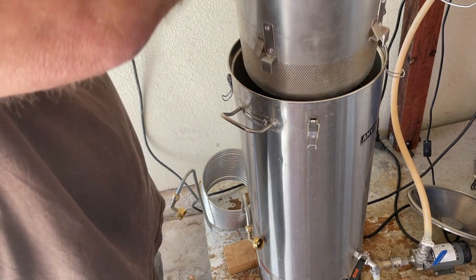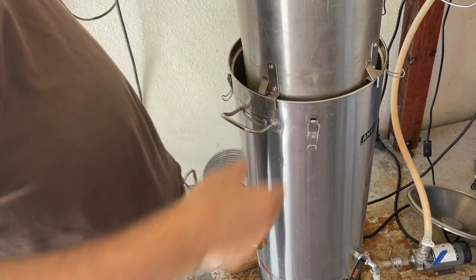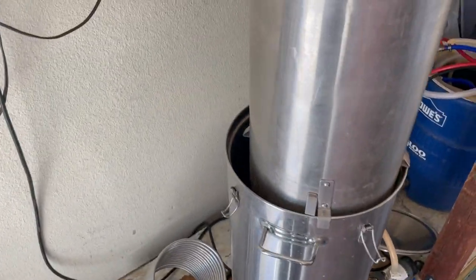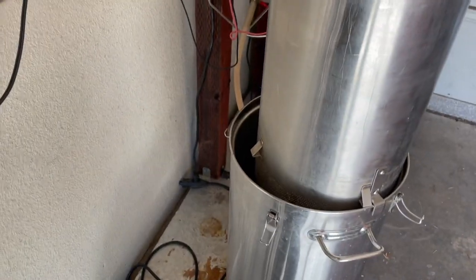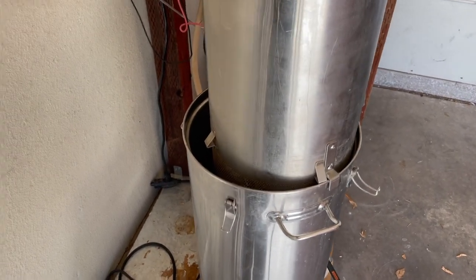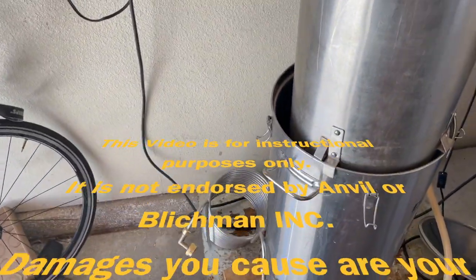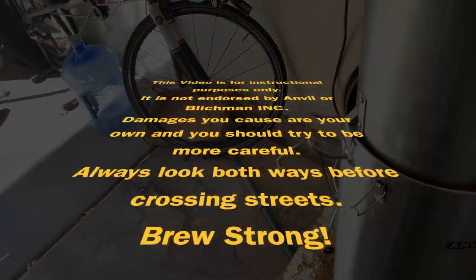I'll be brewing later this week — I actually have water in my kettle right now, getting ready for a brew on Friday. I thought it would tip more, but it doesn't — it stands up straight, like it's suspended. Maybe I could put the screw on the other side, I don't know. Anyway, it works fine. Hopefully this will work for you guys. Thanks.